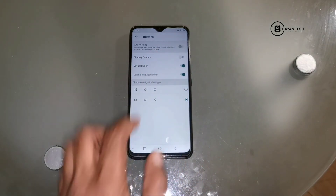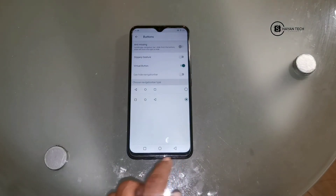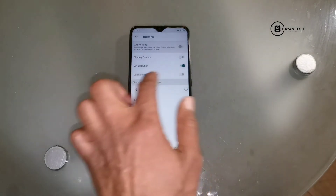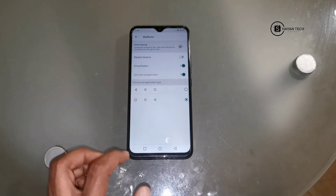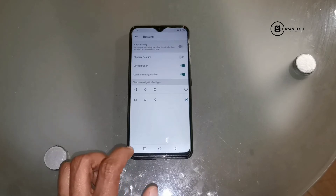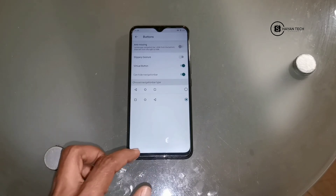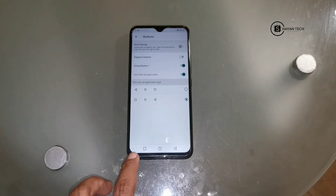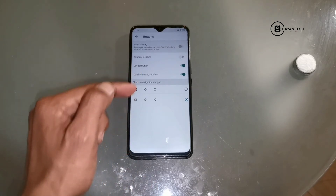As you can see, it's a normal navigation. But if you enable 'Can Hide Navigation Bar', you will see one extra navigation option. Then you can hide it, and if you want it to appear again you can slide it up a little bit and you will see the navigation. You can also hide it like this. These are the simple virtual button navigations.